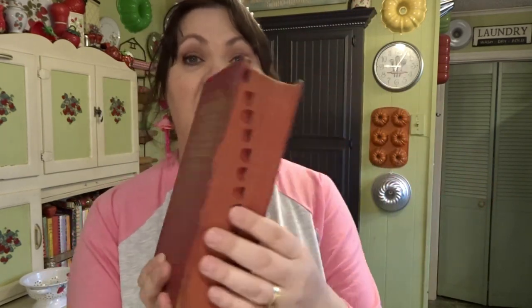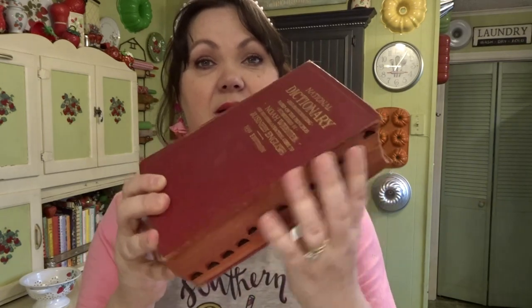I'm always on the lookout for older-looking books, and this was a dictionary guide to business English. I don't really care what it is — I like the looks of it, and the red cover. It'll just be nice sitting on a shelf with something sitting on it.